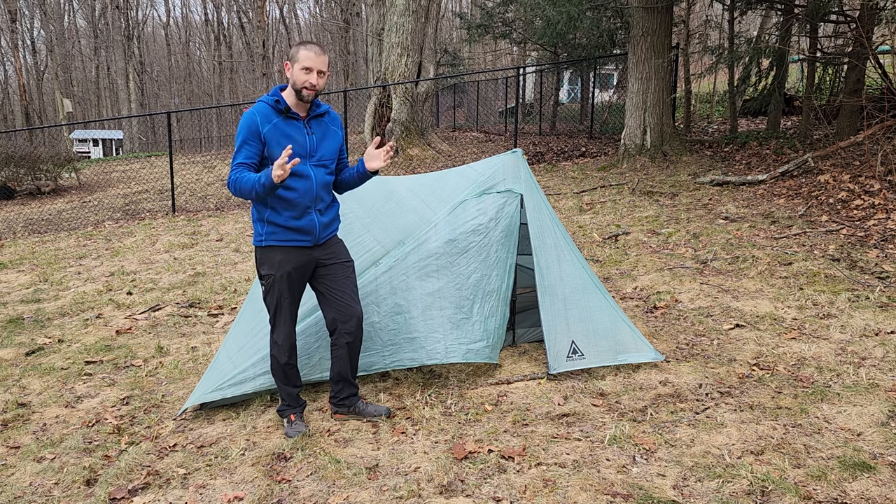A huge thank you to Durston for doing the repairs on this tent — I offered to cover shipping and pay for repairs, but they were kind enough to take care of it. I have no sponsorship or affiliation with Durston; I just think really highly of the tent and the customer service. If you're on the fence, I really think there aren't other tents that can compete with it for its weight, pack-down size, and features. I hope this has been helpful. Leave any questions in the comments below, and I'll link my original deep-dive initial impressions video in the description.